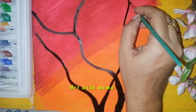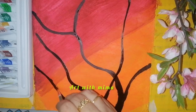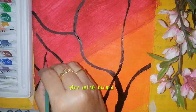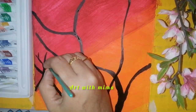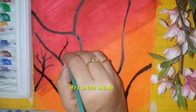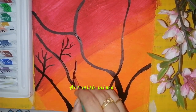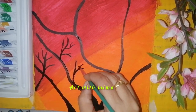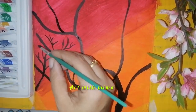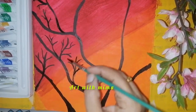If you use the chart paper, it will be easier to use. It will move on to the side. If you use the chart paper, it will be easier. Please subscribe to my channel.